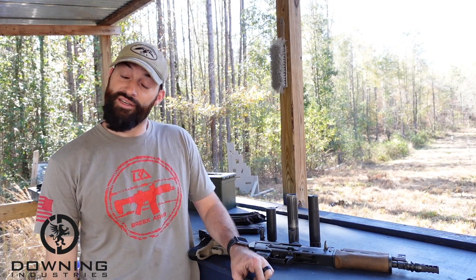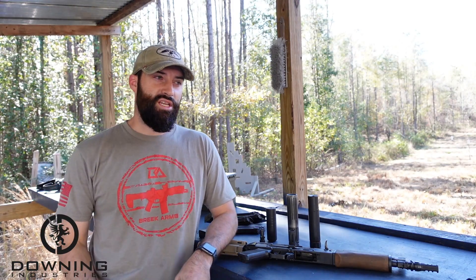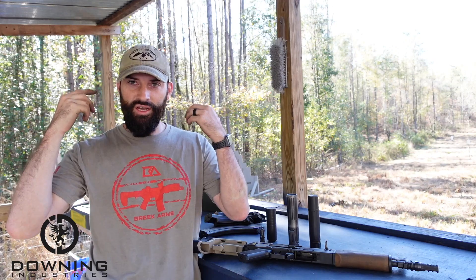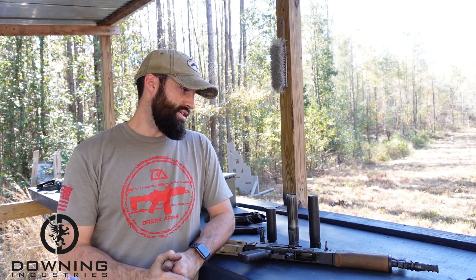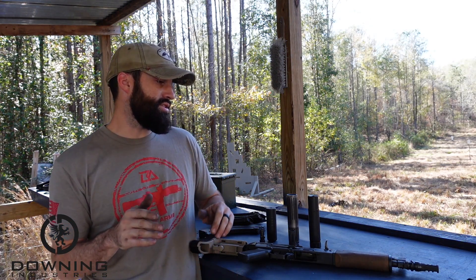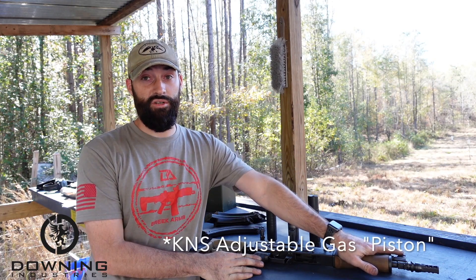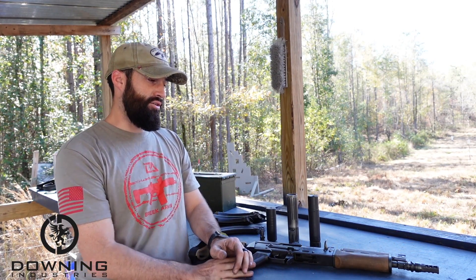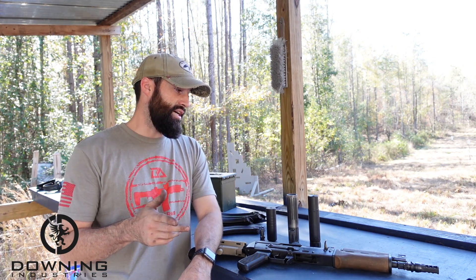All righty guys, so there you go. I don't know what y'all thought. It was hard to tell with the big muffs on — I should have worn something that let a little bit more noise in, like electronic headphones. To me, they all did sound kind of the same because it was hard to really tell. I'm going to have to go back and look at the footage. What I do know is from my perspective, they're all pretty gassy. This even has a KNS precision adjustable gas block in it which is tuned for suppressed, so I don't know why it would be so gassy. You throw a can on it and it's super, super gassy.